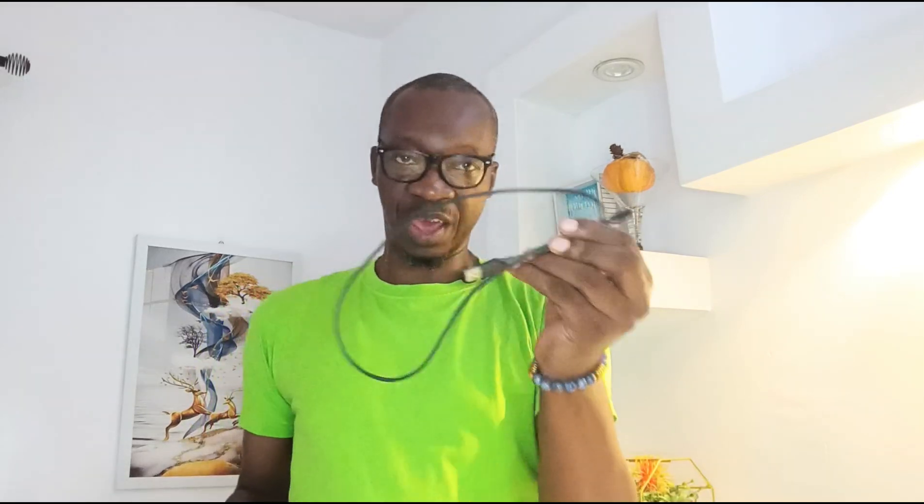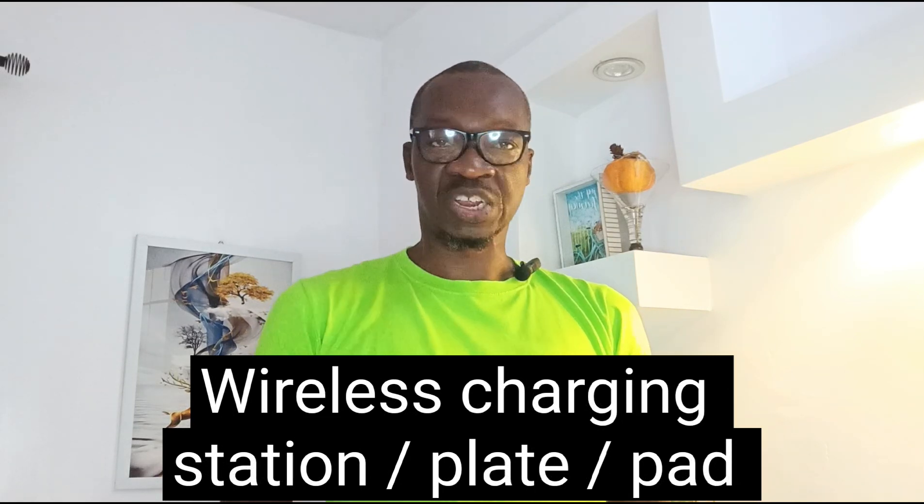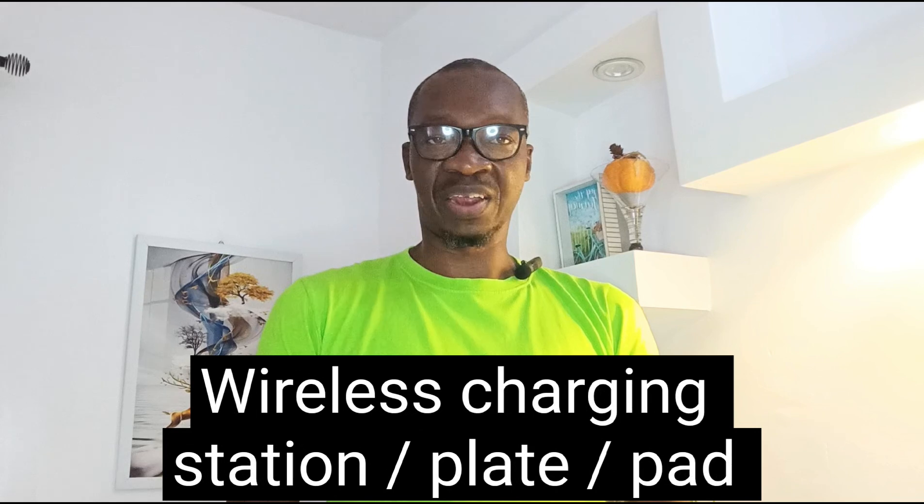Regular wired charging works by connecting a cable to your phone's charging port. Now, the name wireless charging suggests that you do away with the cable — and yes, in a sense that is exactly what happens. To use wireless charging, you require a phone that is wireless charging enabled, meaning your phone has the technology built in. You also require something called a charging station, charging pad, or charging plate. This is an example of a wireless charging plate — it looks like a saucer of some sort. You place it on your desk or table, and to charge your phone you simply place the phone on it.